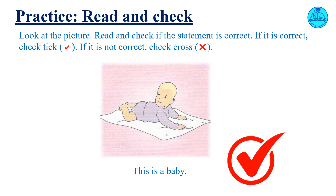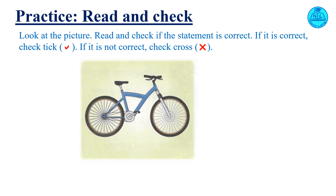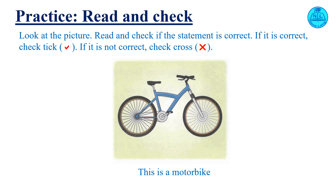Check your answer. This is a boat. Check your answer. This is a motorbike. Check your answer.